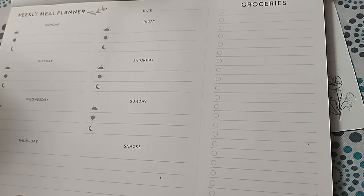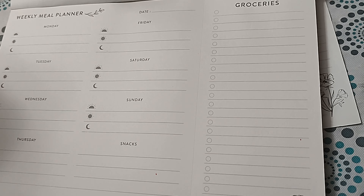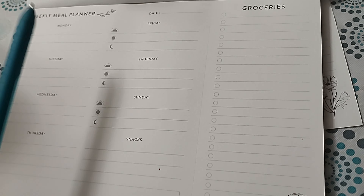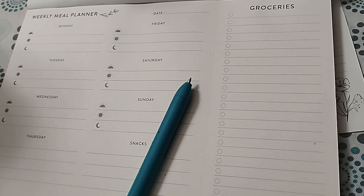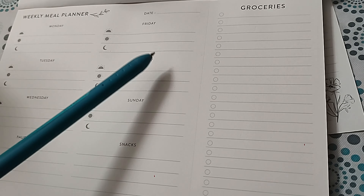I'll show you my planner where I plan the meals. Friends, this is my weekly meal planner — I plan my meals on this. Earlier I was just using a simple pen and paper, and if you don't have this planner you can also use pen and paper. You can copy this format or any format that works for you.